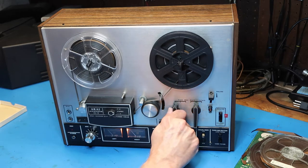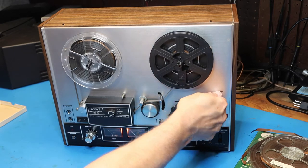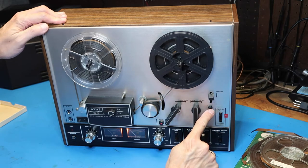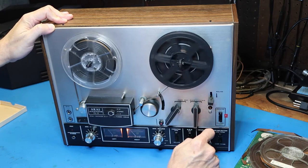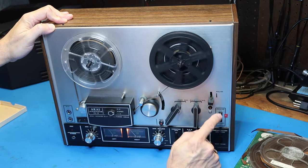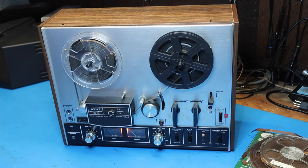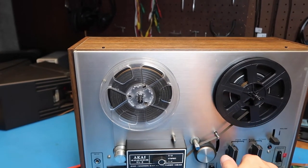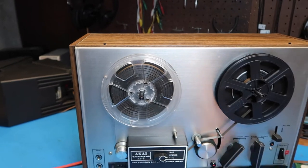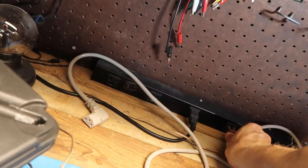We've got forward, which is probably play, and this says 'start' which releases the pause — it's a mechanical mechanism. We're not getting any sound because I'm not connected to anything. I've now hooked this up to my standard test system here in my little lab area. Let's turn this on, go to forward, and see if something comes out.